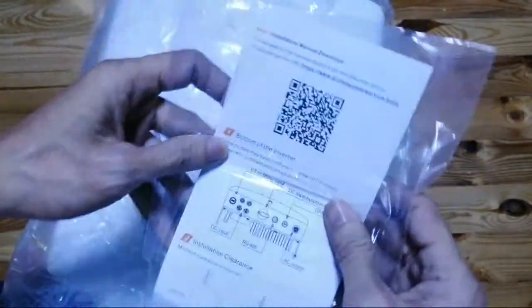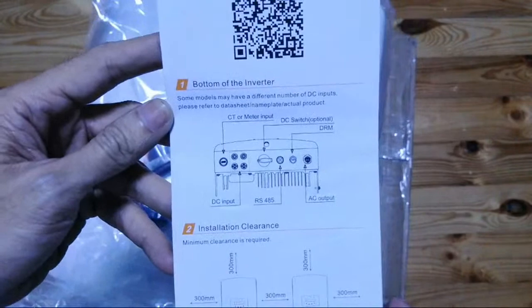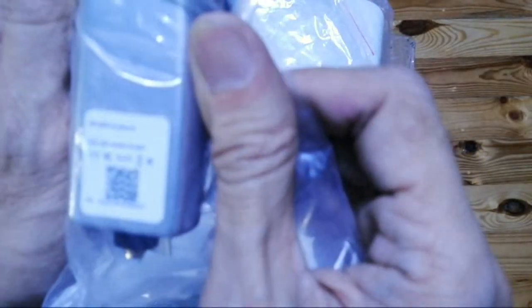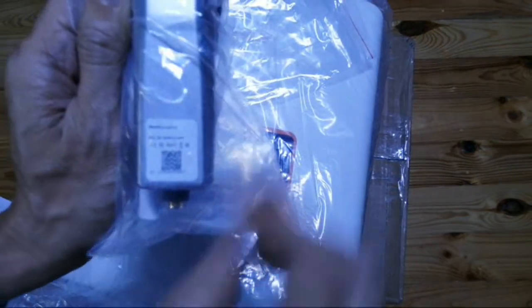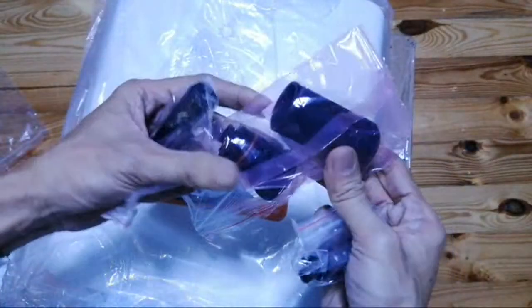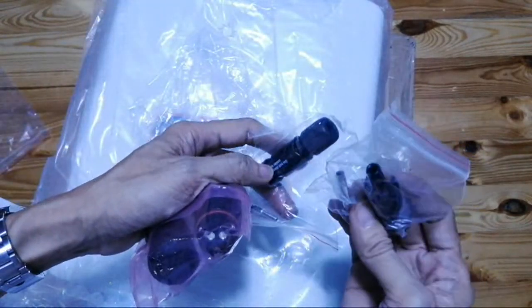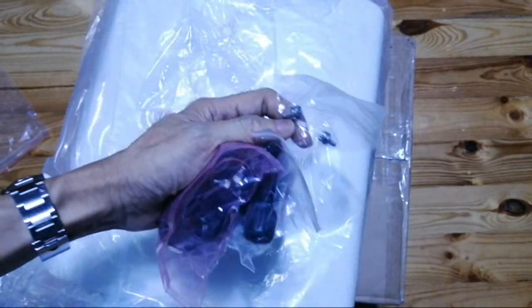It comes with its connection cables. A quick guide is included. There's a Wi-Fi stick which is already attached. It also comes with your AC adapter, the grid connection, the three-pin connector, your MC4 male and female connectors, plus the screw lock for the mounting bracket.